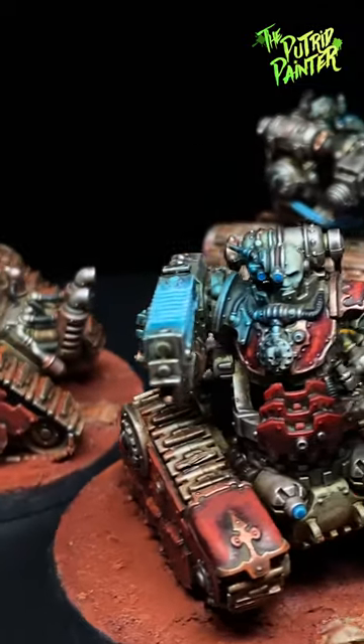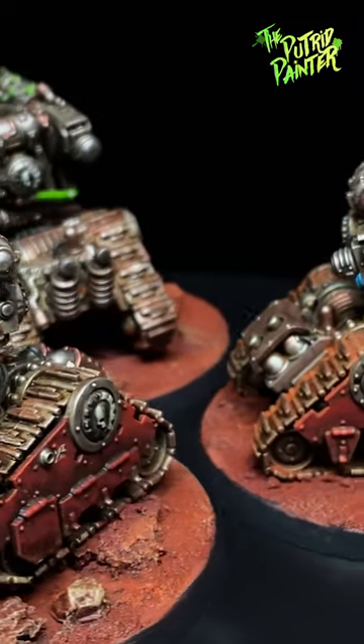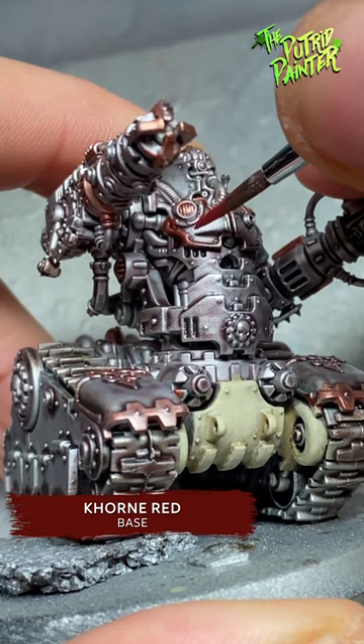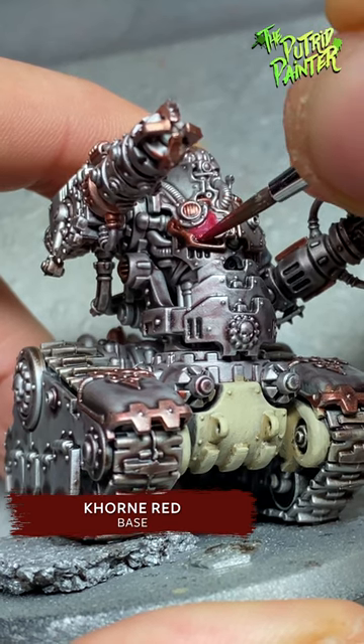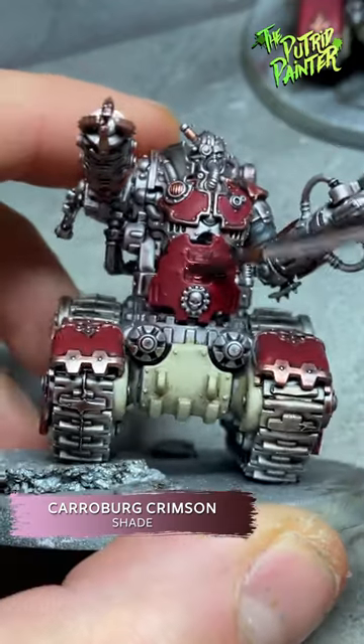Here is a fun way to add some texture to red armor. This can be used on tanks or space marines, amongst other things. First, I basecoat the armor with a dark red, like Corn Red. This is a pretty opaque paint, so it doesn't really matter what the underlying layer is. I then shade the armor with a red-purple wash, like Carroburg Crimson.